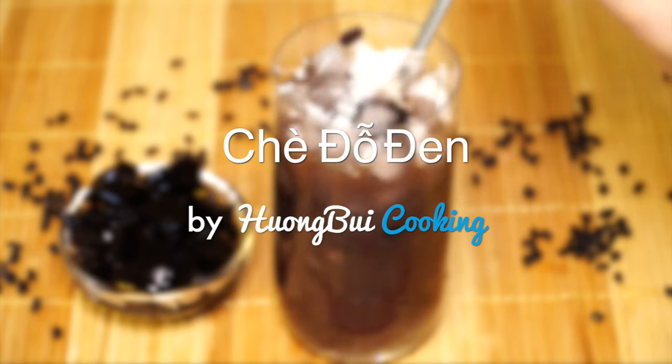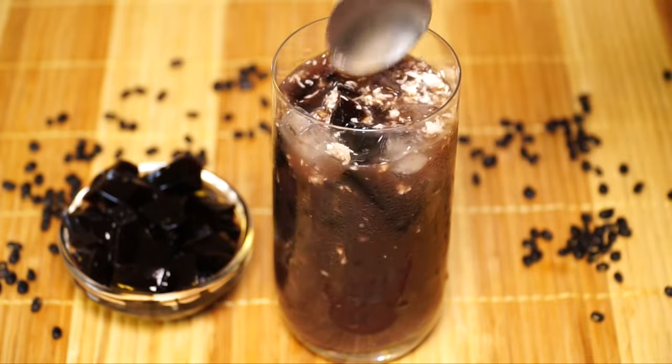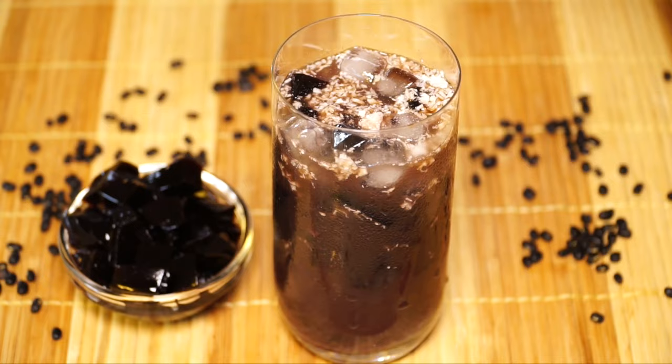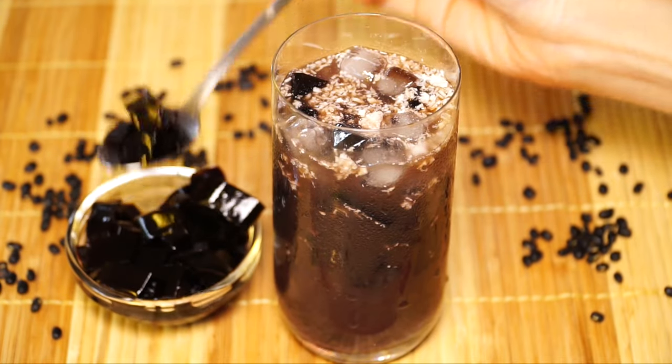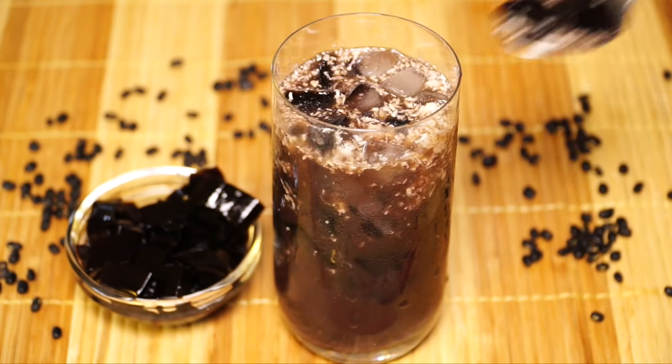Hello and welcome to Hương Bùa Cooking channel. Today I will show you how to make a very simple but delicious Vietnamese summer treat — it's Sweet Black Bean Soup. This one has always been my favorite dessert since I was little. Let's begin.